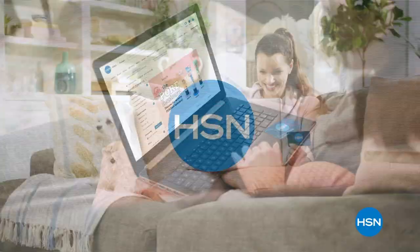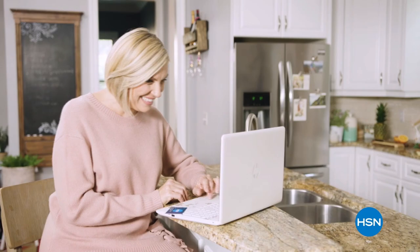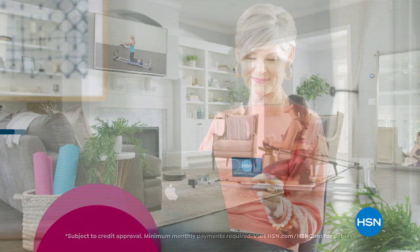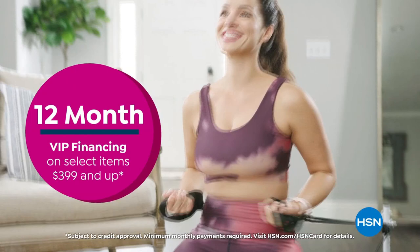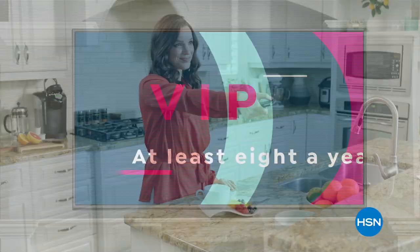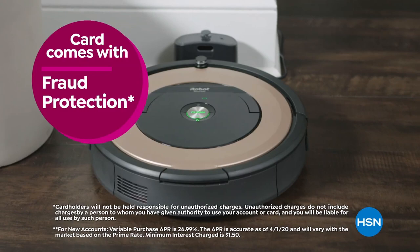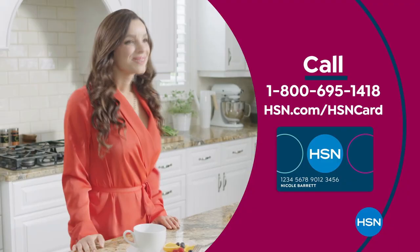Join us on Monday nights where I'll be giving you great ideas for your home, your kitchen, and your life. Get the best deals on the things you love with the HSN card. As an HSN card VIP, you'll get 12-month VIP financing on select items, plus extra flex on beauty, jewelry, shoe, and fashion purchases all day every day, and at least eight VIP savings events a year. Includes fraud protection and there's no annual fee. Apply now and instantly get $10 off when you're approved. Call 1-800-695-1418 or visit hsn.com/hsncard.